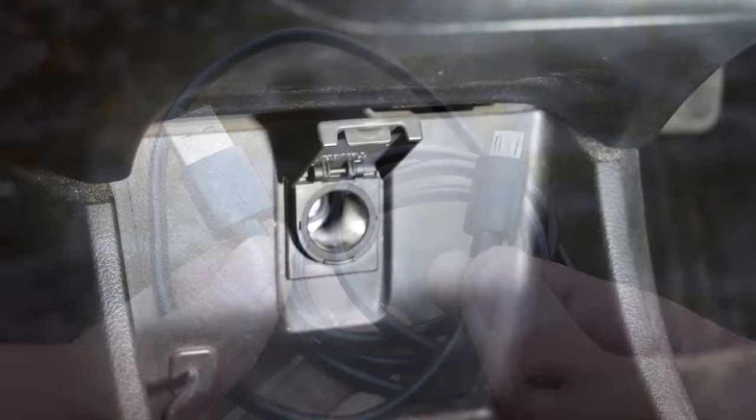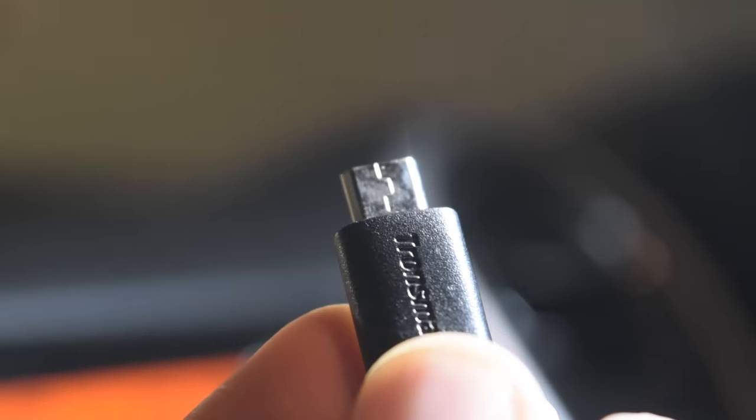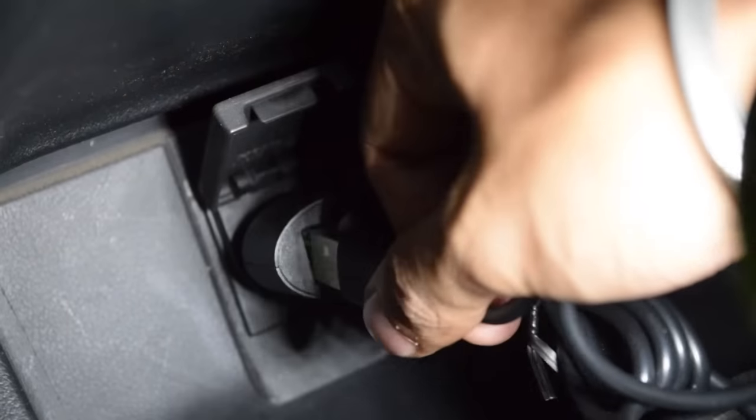Let's plug this into the cigarette lighter port and see how it works. As you can see, we are charging two phones at the same time.